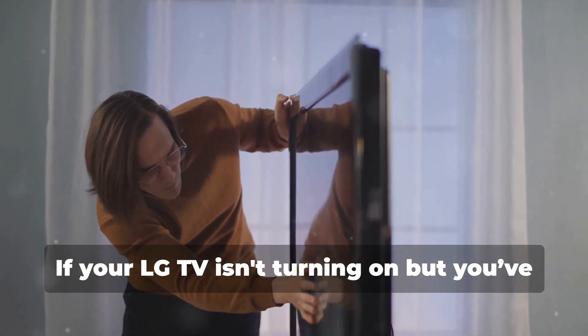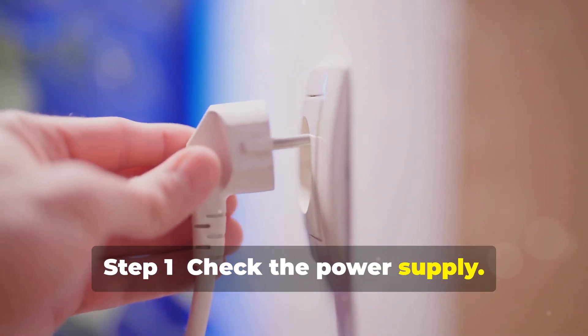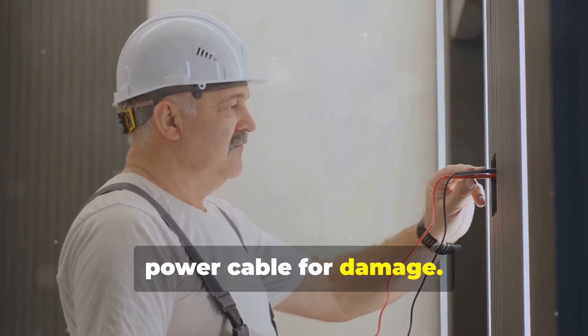If your LG TV isn't turning on but you've checked the remote, try these quick fixes before calling a pro. Step 1: Check the power supply. Make sure it's plugged into a working outlet. Try a different outlet and inspect the power cable for damage.